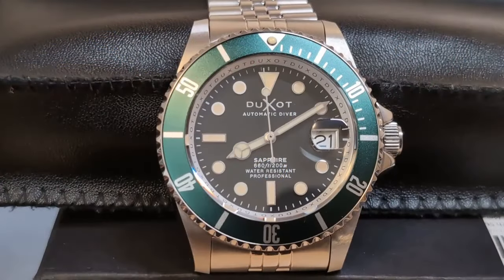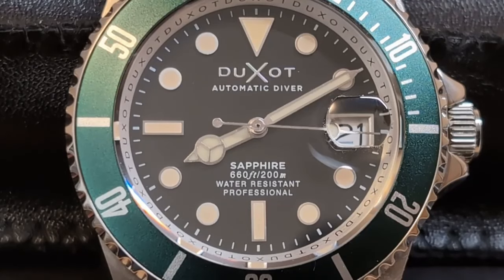This is the first Duxo on my channel — I'd never heard of the brand before. About a month ago I saw a video from Mark from Island Watch selling these Atlanticas for $120, which seemed a decent enough price for a solid steel NH35-powered watch that is not sold on AliExpress.